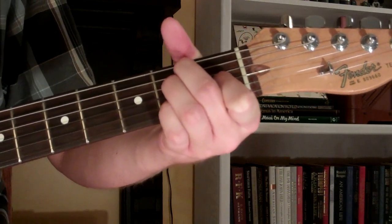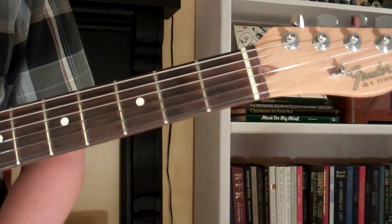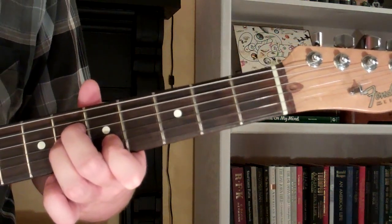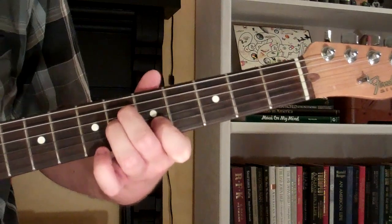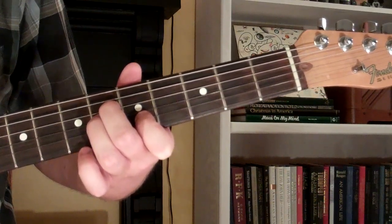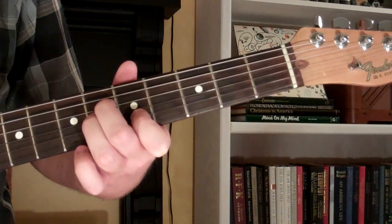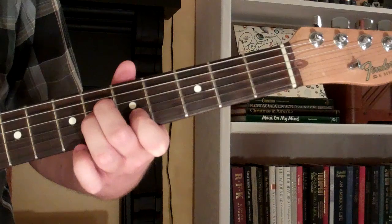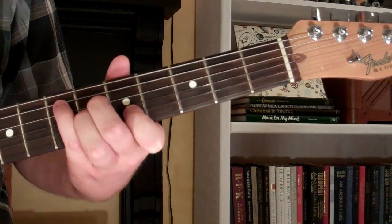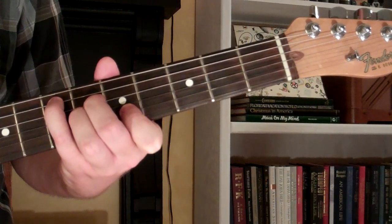Down on the 5th fret, you can actually take an A minor shape like this, with your 1st finger on the 5th fret of the 2nd string, your 2nd and 3rd fingers on the 3rd and 4th string 6th fret, and your 4th finger on the 5th string 7th fret — that gives you the E6 chord.